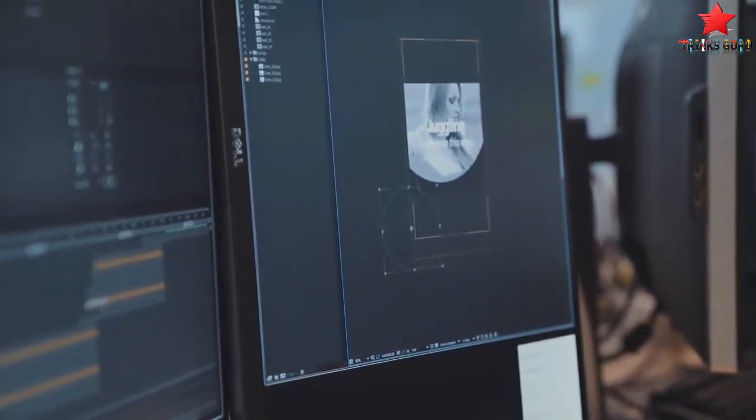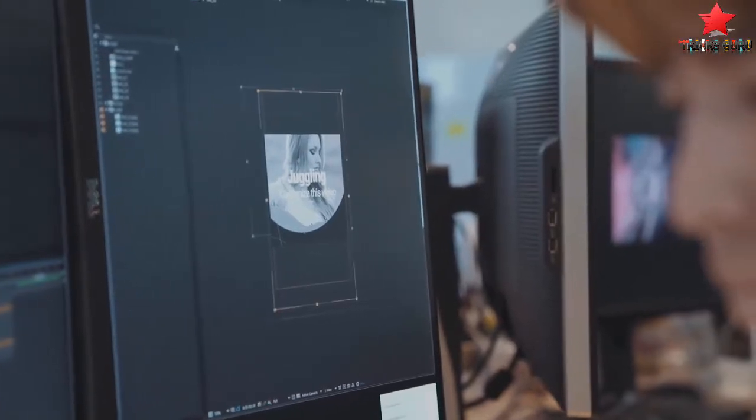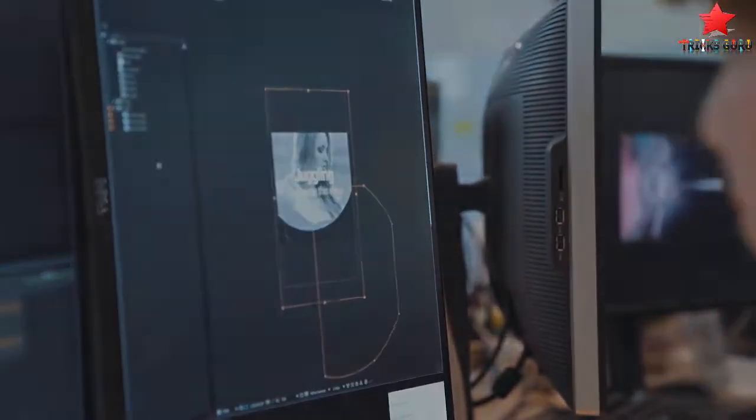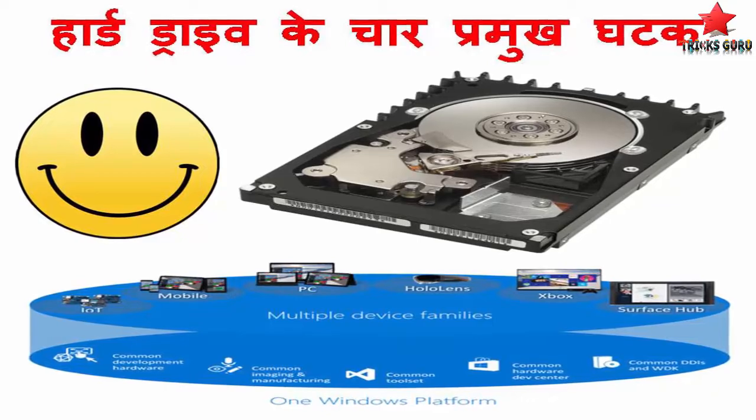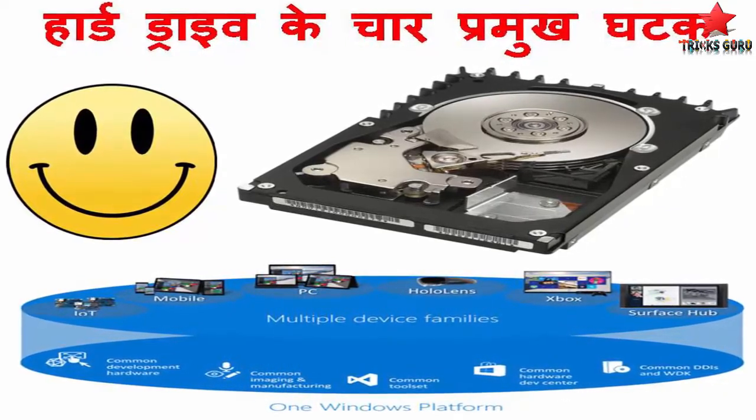Hello friends, welcome to Trix Guru. And now we are going to make our videos worldwide. Today we are going to show you the four major components of a hard drive.